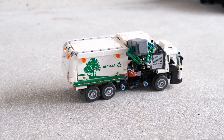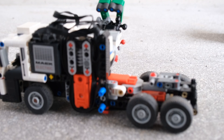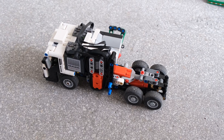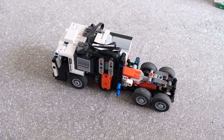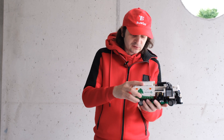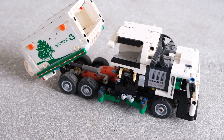For the claw, I managed to hide one motor here at the side, and it drives the claw via a worm gear. It's non-reversible, so the worm gear keeps the claw in position and it cannot fall down.